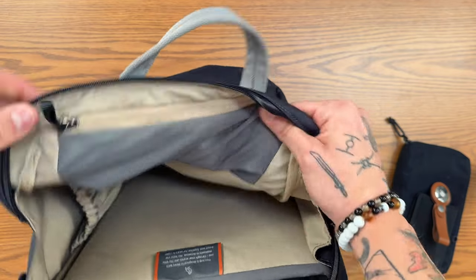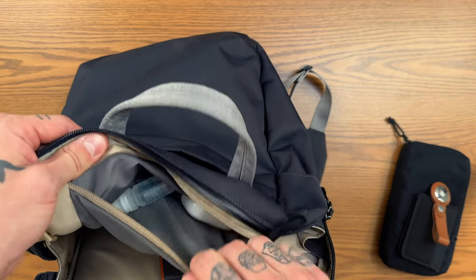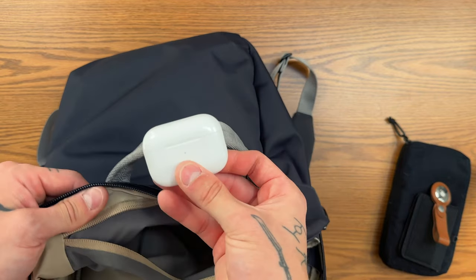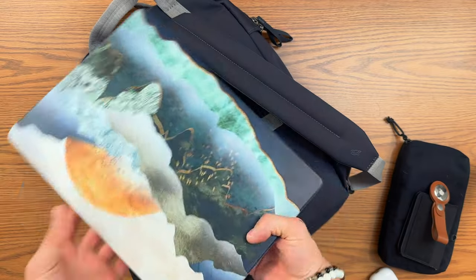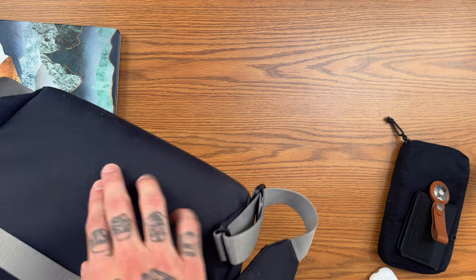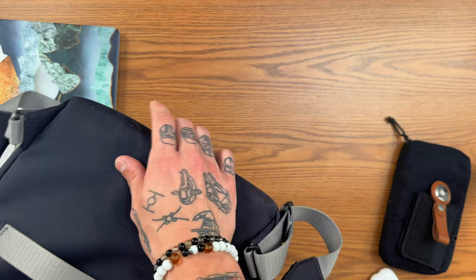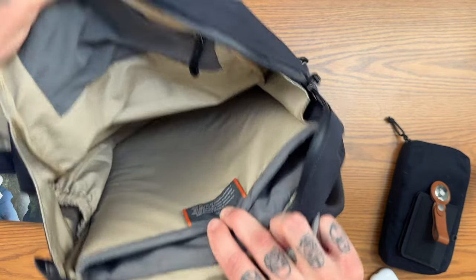Up front there's a small internal pocket where I put my contact drops and AirPod Pros. Then the only other thing I have in here is my 15-inch MacBook Pro. Bellroy says it can fit up to a 16-inch, and I believe it. The padding on the bottom is actually pretty good — beefy right where your laptop ends — so great laptop protection on Bellroy's part. And that is essentially the entirety of the bag.